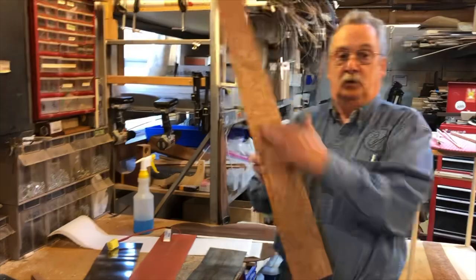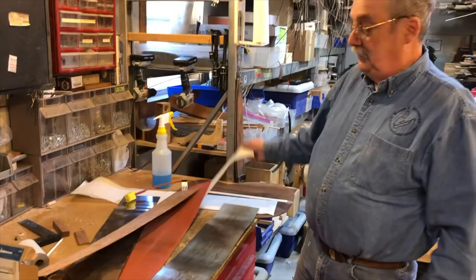Hi, John Hall of Blues Creek, and my kids behind the camera today. Glenn's in Florida. We're bending Figured Bubinga. When I do Figured Bubinga, I'm going to use Windex. The ammonia helps to soften the cell.